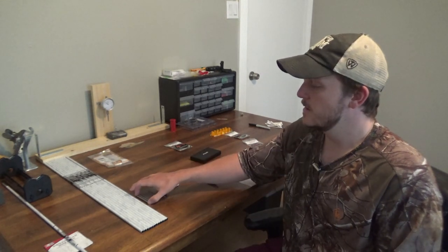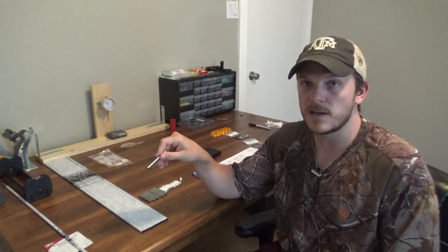One thing I realized when I got these inserts was they weigh 21 grains. I had decided I wanted my point weight to be 300. However, when you do the math — 300 plus the standard insert — I'm pretty close to 325. My field points and broadheads are going to be 125, so instead of using only 175 grains on the insert, I'm going to use all 200. That way I can get my weight up to the same weight that my test arrow was at.